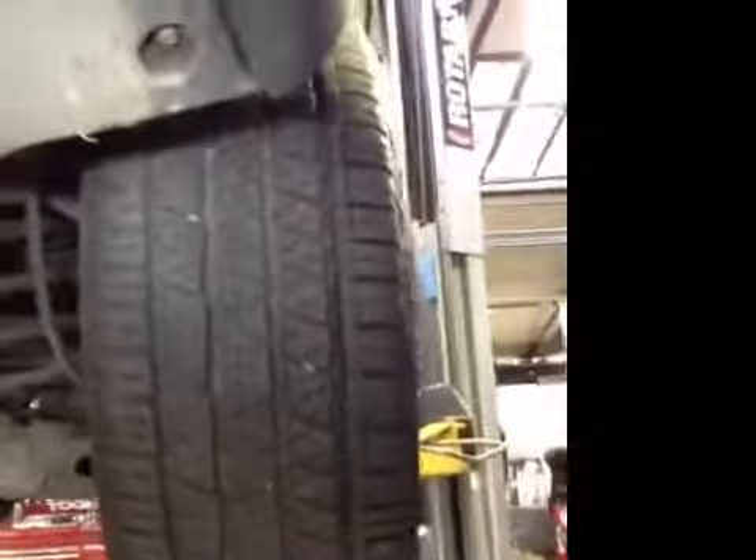Coming up to offside rear. Tire tread depth here, inboard of that with your brake caliper and pipework, suspension components — all okay.